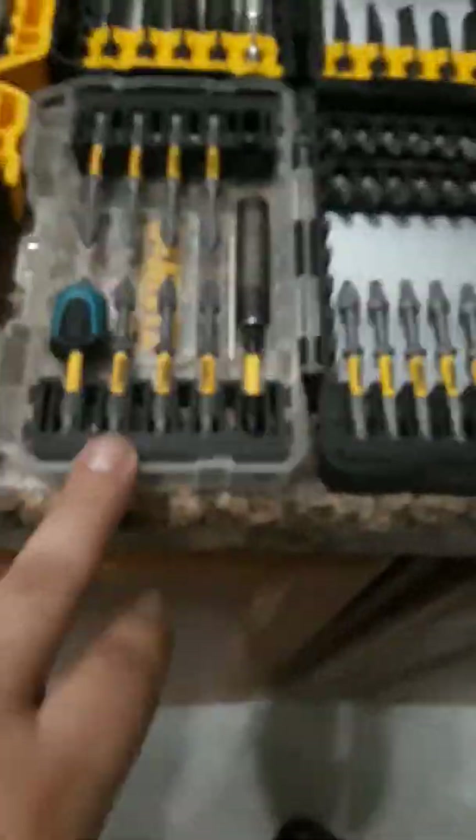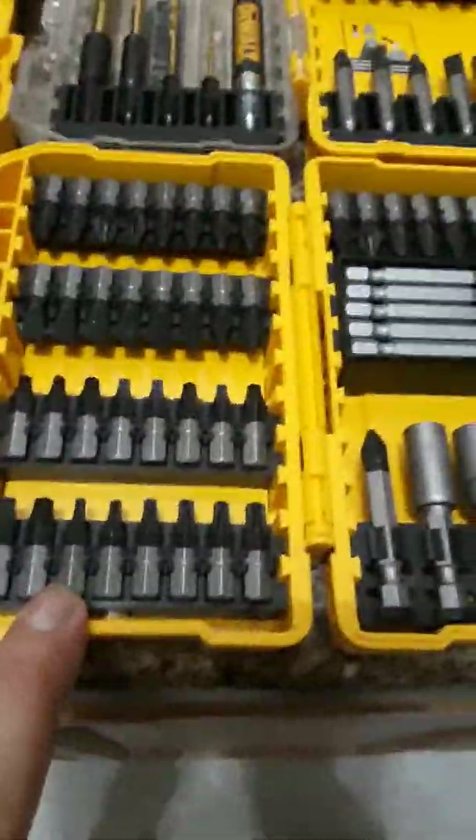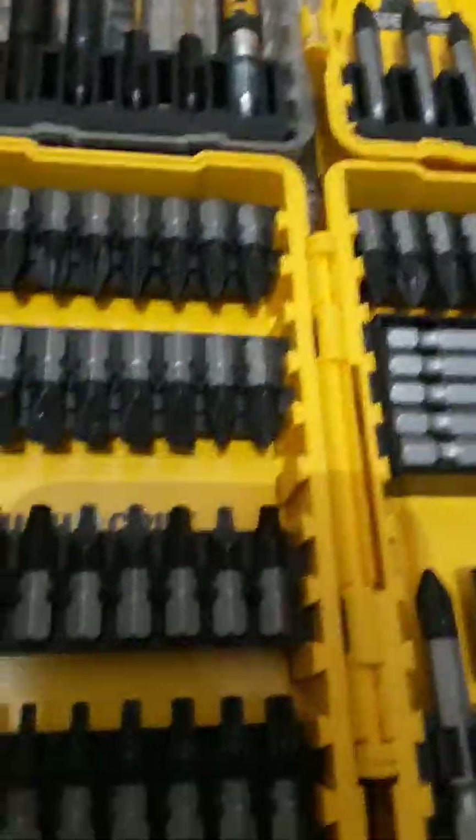Moving on to the DeWalt bit sets - the best bits DeWalt actually makes are these here with the clear top, and if you could see, they're longer. These bits are actually longer than all your average bits that come with any DeWalt. Like these are compact ones, these impact ones with a little flex zone - these are the Max Fit. This is the regular DeWalt holder they give you in most of their sets.